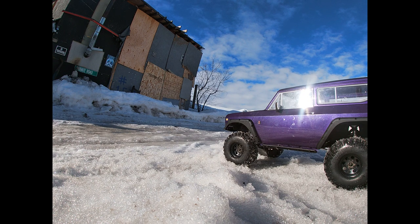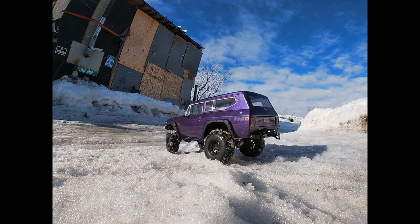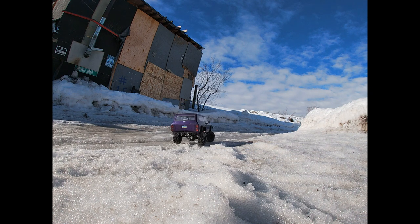So far it's been keeping up with the TRX4 pretty good. I'd say it keeps up with my Bronco because it's brushless, but it's pretty amazing — I've been having a blast.